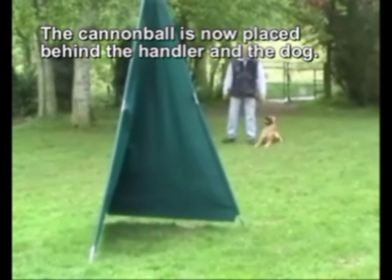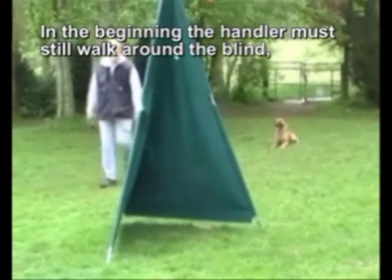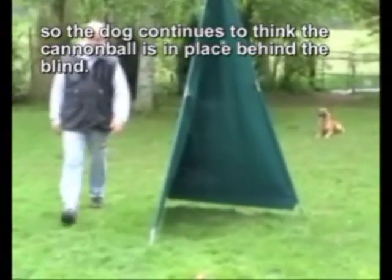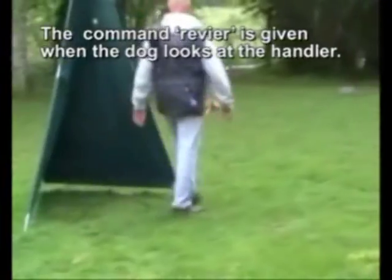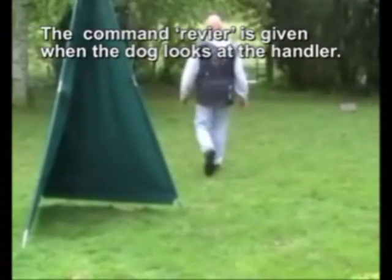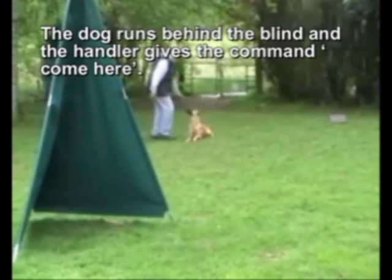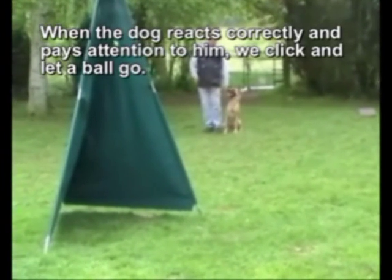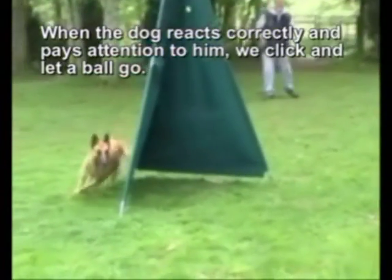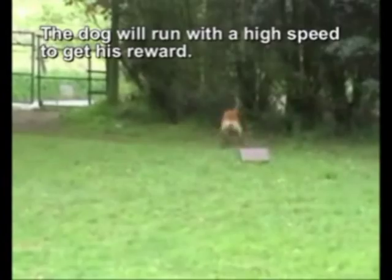The cannonball is now placed behind the handler and the dog. In the beginning the handler must still walk around the blind so the dog continues to think the cannonball is placed behind the blind. The command REVIER is given when the dog looks at the handler. The dog runs behind the blind and the handler gives the command COME HERE. When the dog reacts correctly and pays attention, we click and let the ball go. The dog will run with high speed to get his reward.